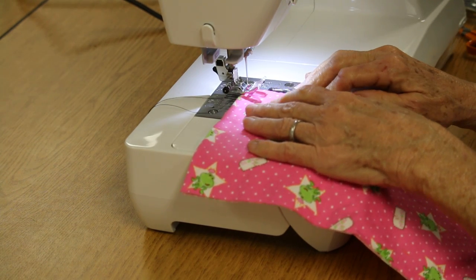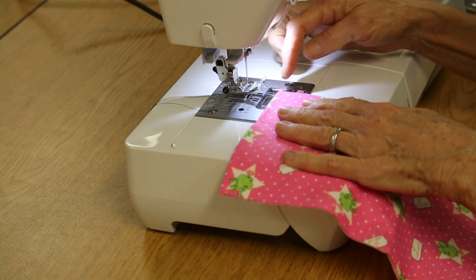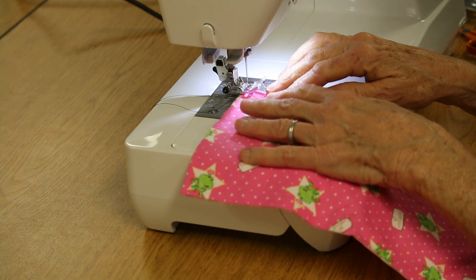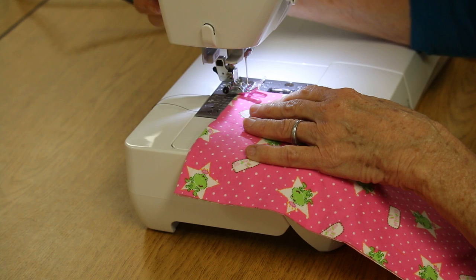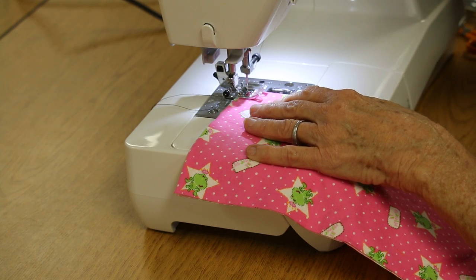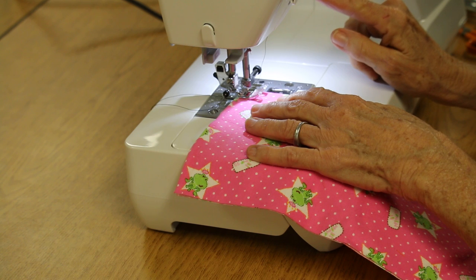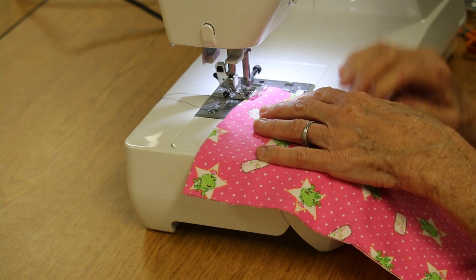Alright, in order to sew without pins, first of all you're sewing with a narrow seam. You don't start at the very end of the fabric — you move the fabric one-fourth of an inch in. Then put the presser foot down and sink the needle down into the fabric. Now put your machine in reverse, and then go forward.